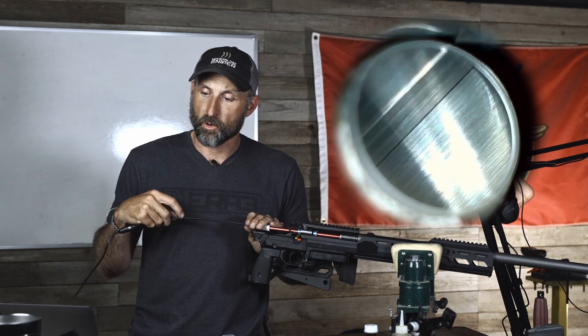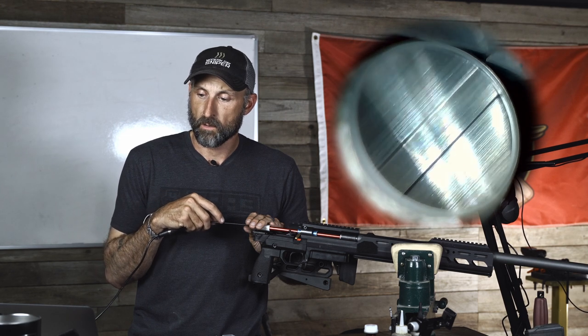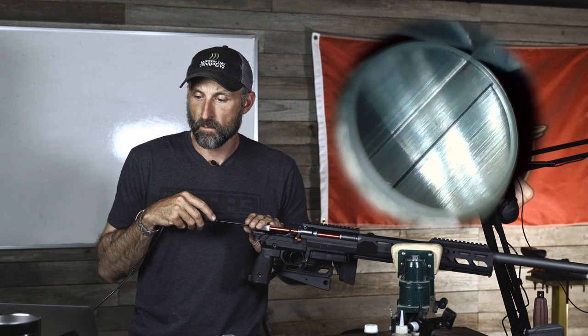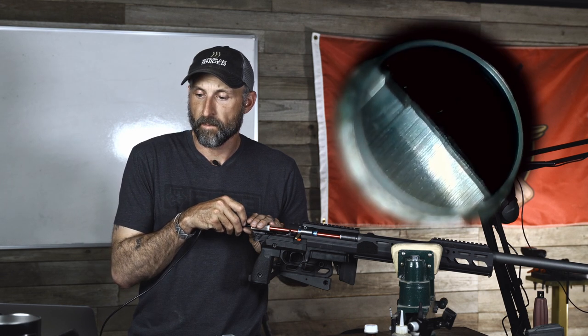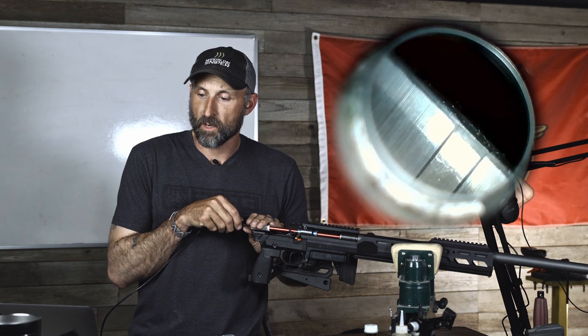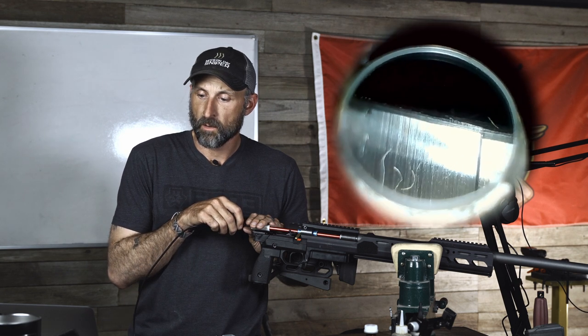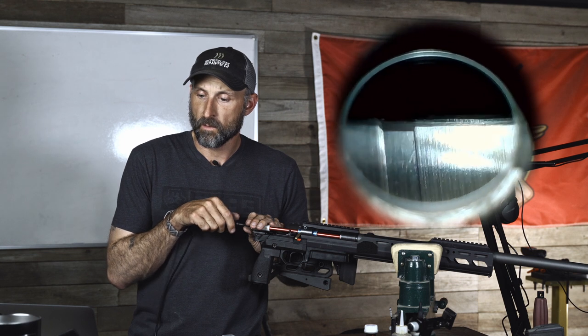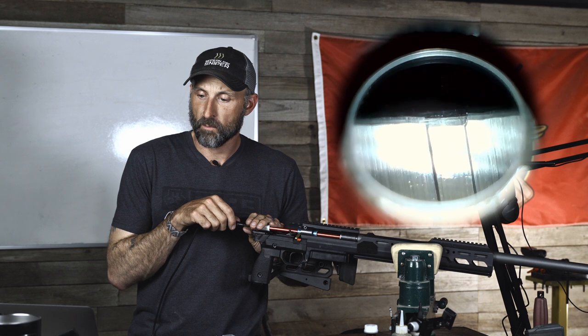Let's go to the crown. There's our crown — you can see it's a nice, evenly cut crown.